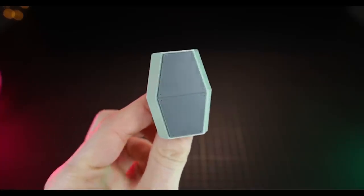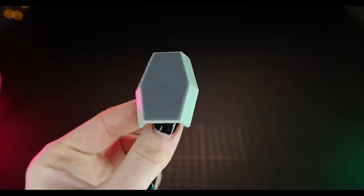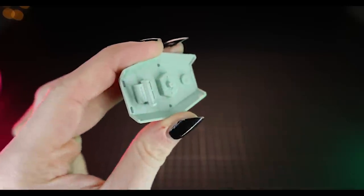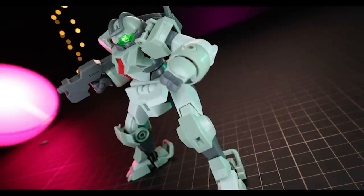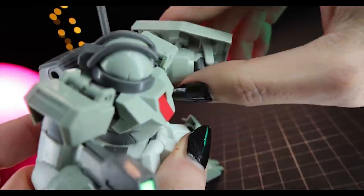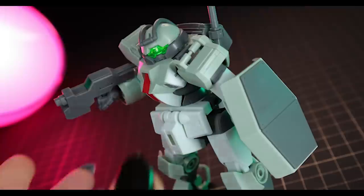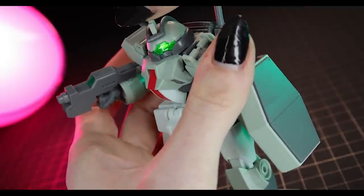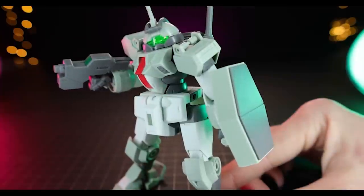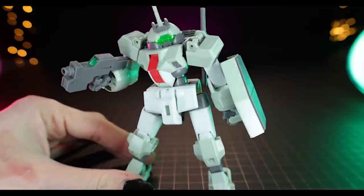The next piece of equipment is the shield — one big green piece with a large gray armored section on the front, and a pivoting handle on the back. Attaching it to the Demi Trainer's arm works the same way as the beam gun: pop it into the hand and a peg on the underside attaches into the forearm for a very solid connection. The last piece is the staff antenna, which plugs into the top of the head. According to the instructions, it's optional equipment used during duels where the condition for victory is to snap off an opponent's antenna — so its only purpose is to be snapped off.